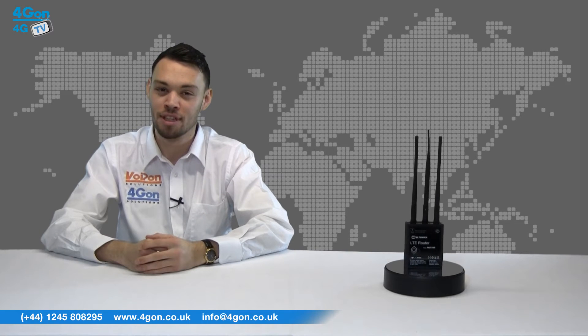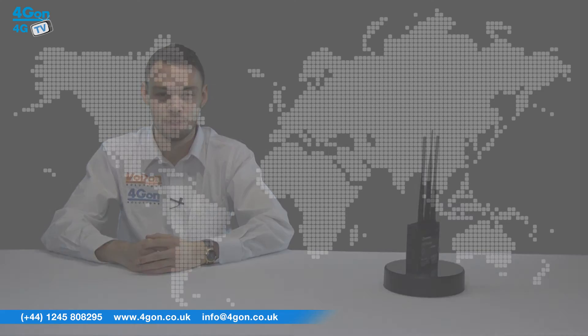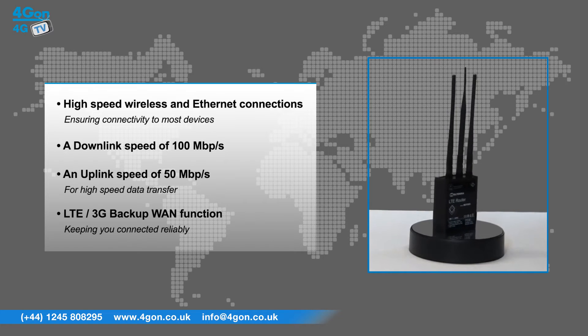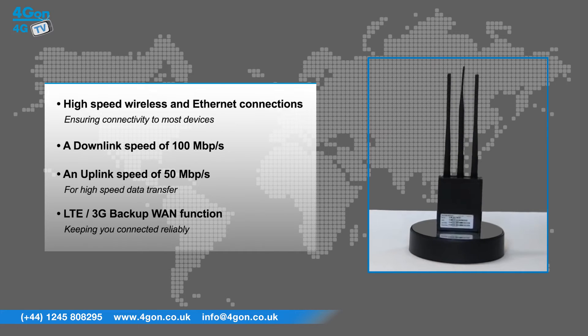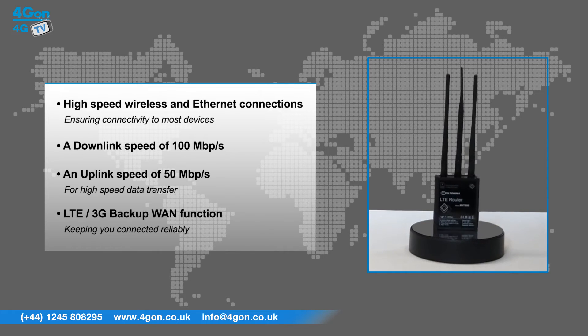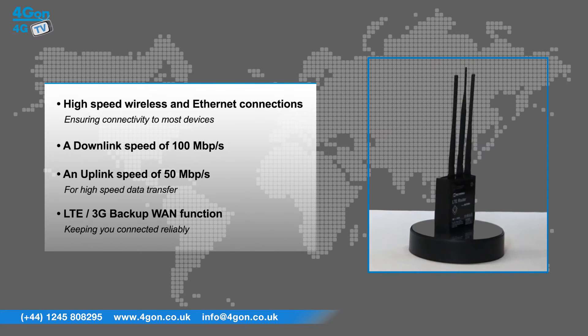The RUT550 has features that include high-speed wireless and ethernet connections, ensuring the unit will connect to most devices. It offers a downlink speed of an impressive 100 megabits per second and an uplink speed of up to 50 megabits per second for high-speed data transfer. It also has an LTE 3G backup WAN function, keeping you connected reliably.